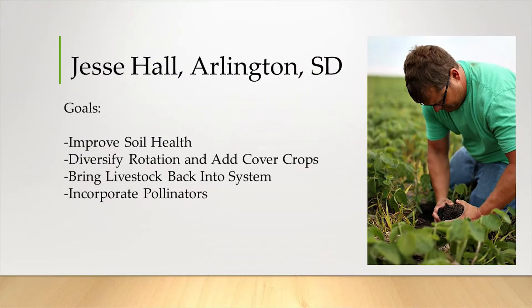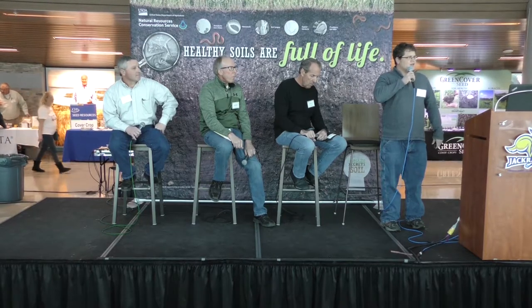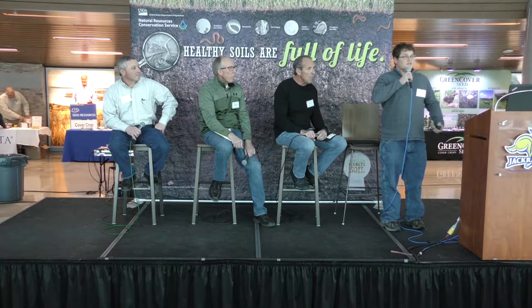My goals are basically to improve soil health, and in order to do that I've been diversifying the crop rotation and in the last four years brought cover crops back into the system. In the future I want to bring livestock back in — we're just starting to get some fences put back up, trying to figure out how to do it. I don't know a lot about livestock yet.